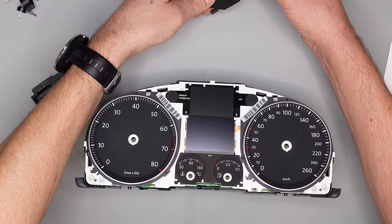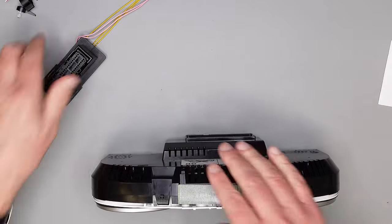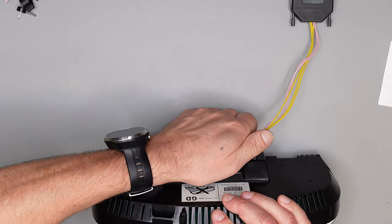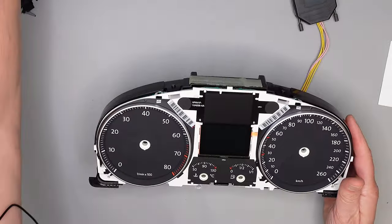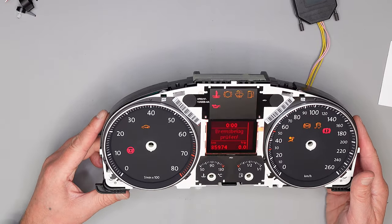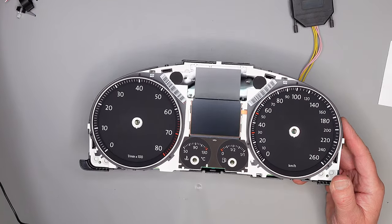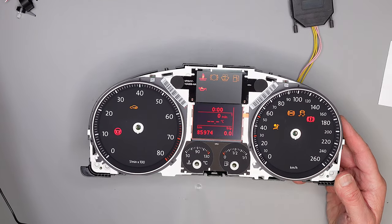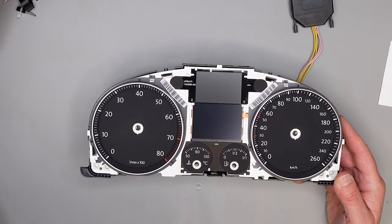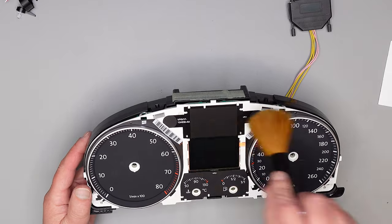Jetzt setzen wir das unter Spannung und schauen, was passiert. Da ist der Gong wieder – wie man schön gehört hat! Der Warnsummer funktioniert, das Display funktioniert auch wie wir gerade gesehen haben. Der Stecker ist richtig drin.